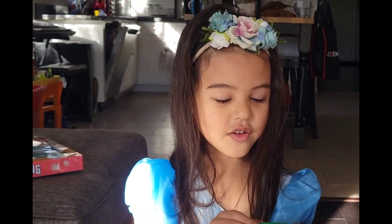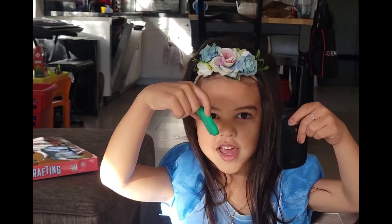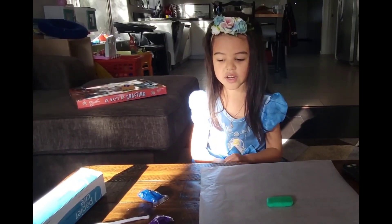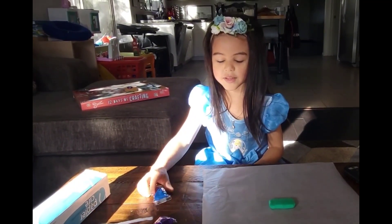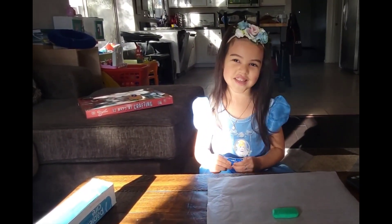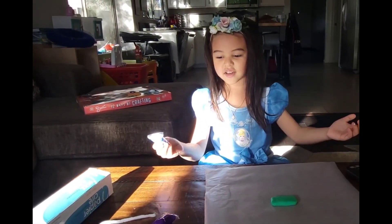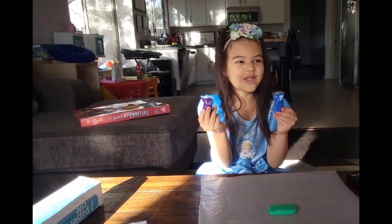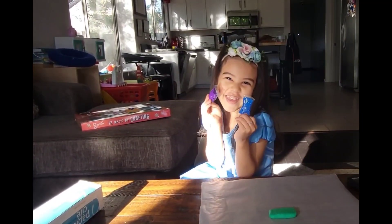Hi guys, we're gonna make the neck. I'm gonna make the head now — it's the neck. Can you guess: do you think the neck is blue or purple? Put your guess in the comments!